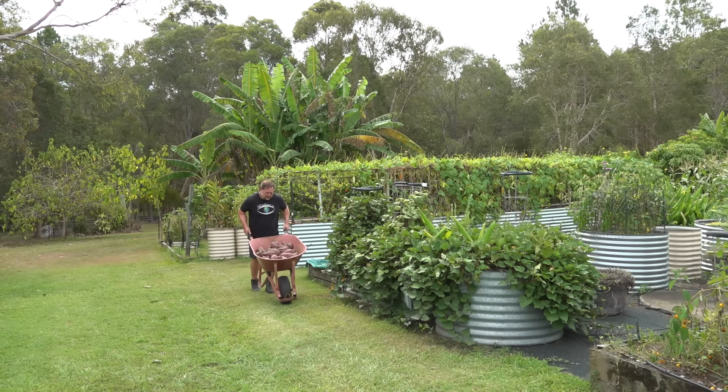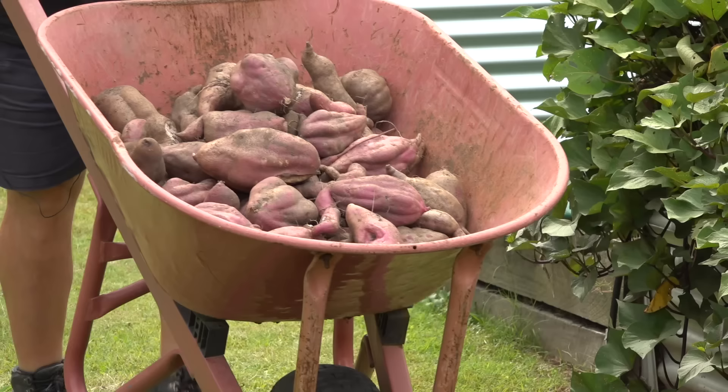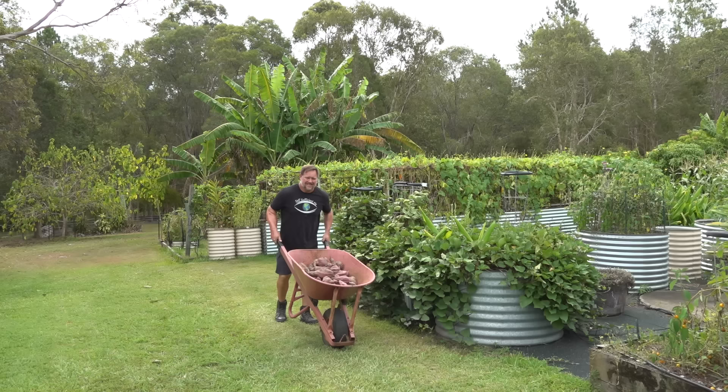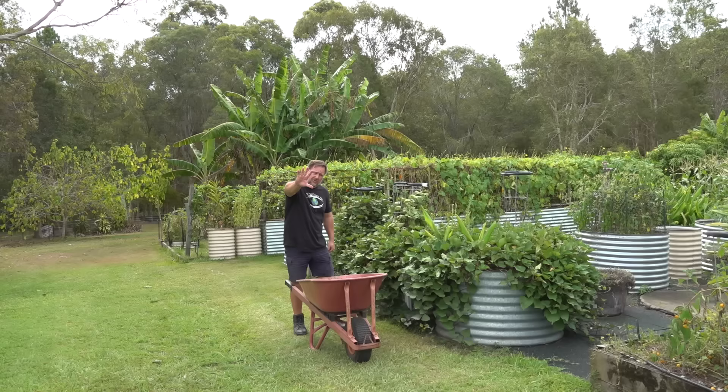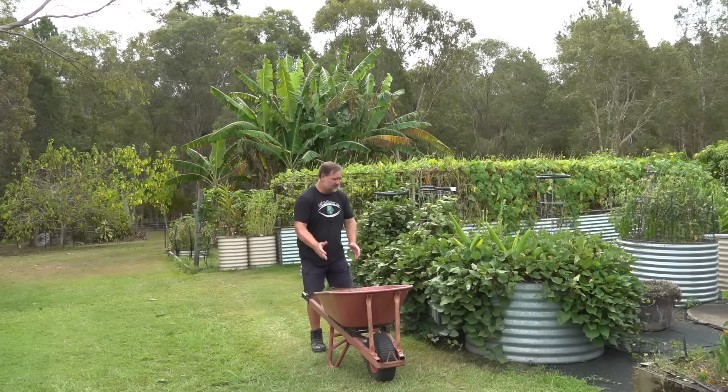Crikey! Pushing this barrow full of sweet potato is hard yakka. Better put him down and have a rest. G'day, I'm Mark from Self Sufficient Me. And in this video, I'm gonna give you my five top tips on how to grow a ton of sweet potato in a garden bed, just like this one. Let's get into it.